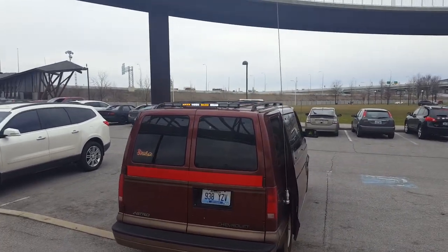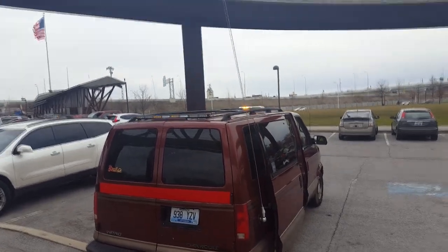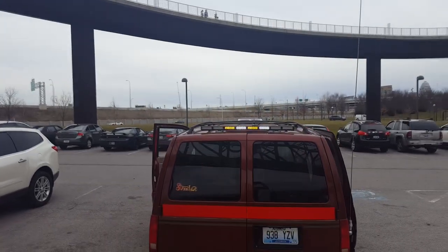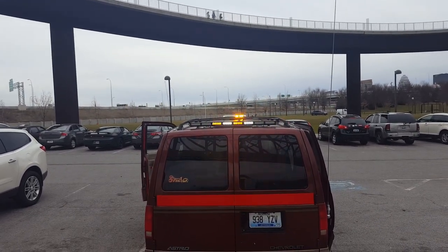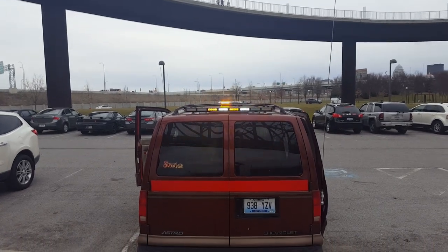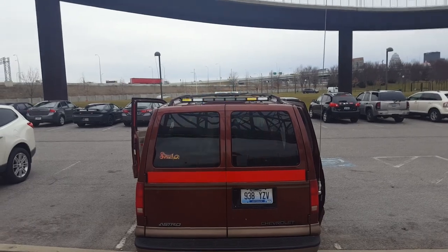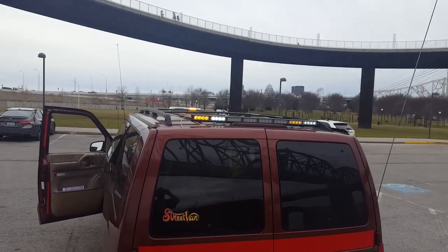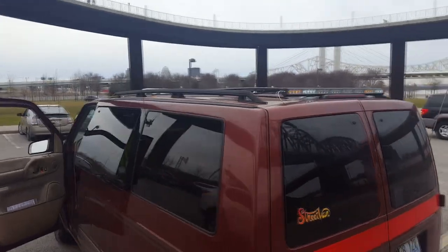I got my lights set up now. I took the halogen minibar off the rear because I really don't need it. The minibar on the front is actually visible to the rear. So I got enough lights right now until I get the full-size bar done, and then I'm going to take everything else off. It seems to work pretty well.